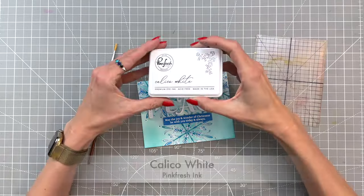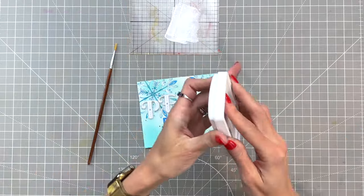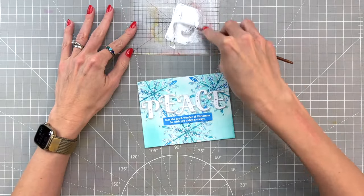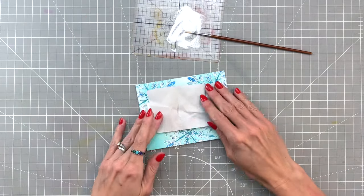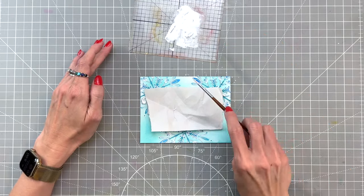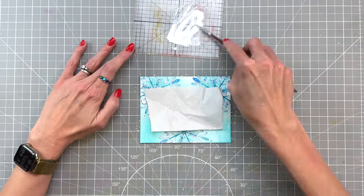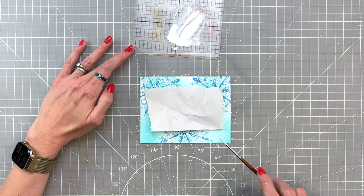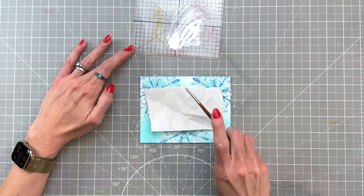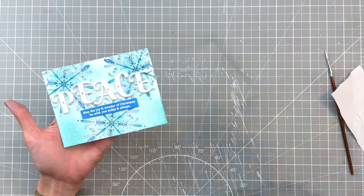I decided to add some snow, so I took the new calico white ink, pressed it onto a piece of acetate, then added some water and mixed that water and pigment ink together with a paintbrush. I placed a little scrap of paper over my sentiments to keep them protected from the splatters, and now I'm just splattering all four corners with that white pigment ink to create the look of snow. This really does amp up that frosty look for the overall card.